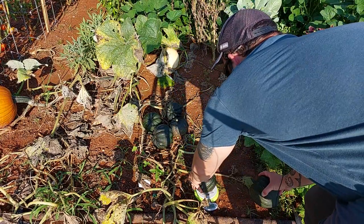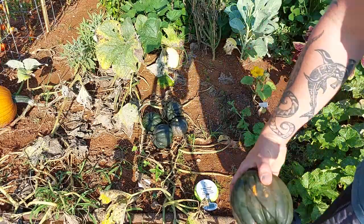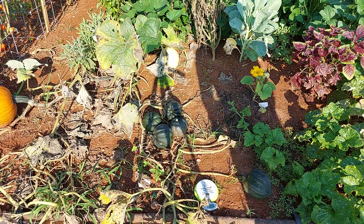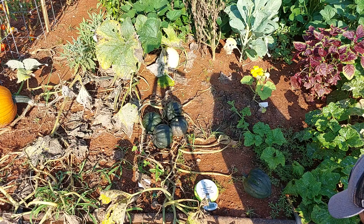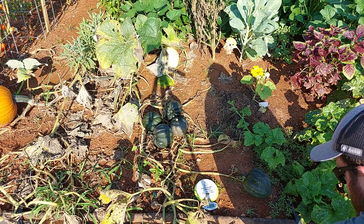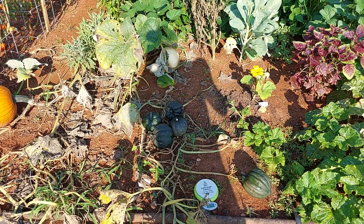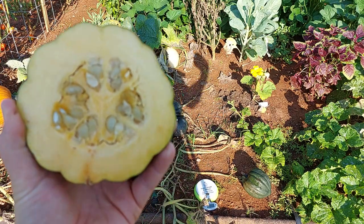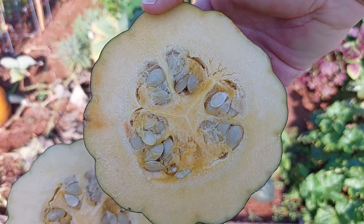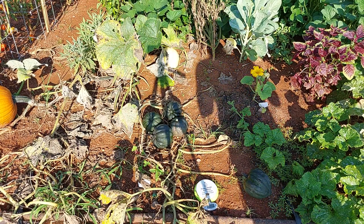The smaller one weighed in at 27 ounces. Let's go ahead and cut this open — it should be nice and orange on the inside. Kind of a nutty smell. Nice and orange. I've seen some better, darker orange ones on the inside, but that's just fine. The plant was basically dead; they really couldn't stay on there any longer and were getting burnt by the sun.